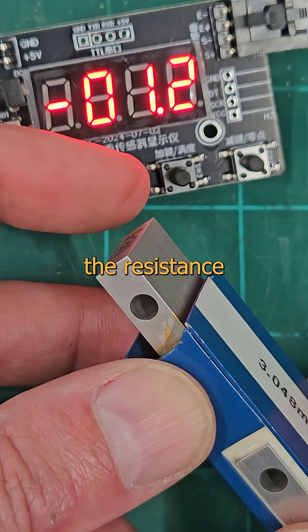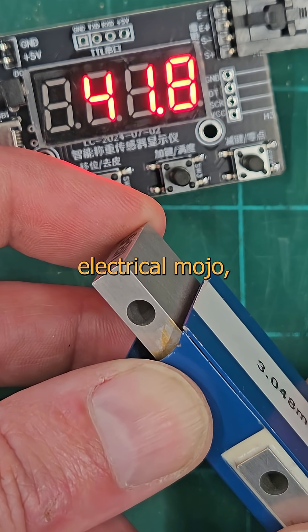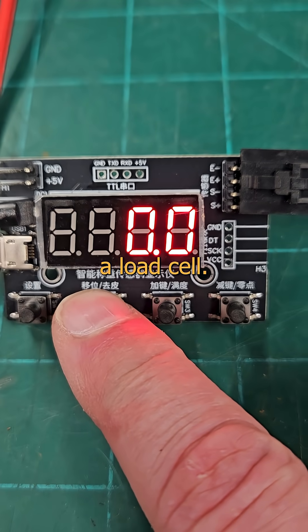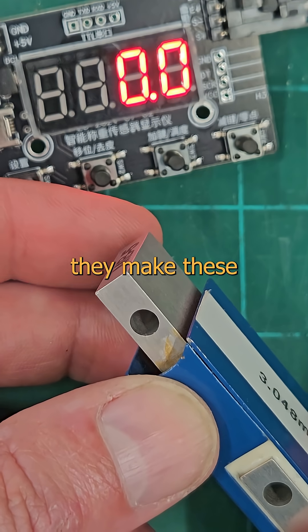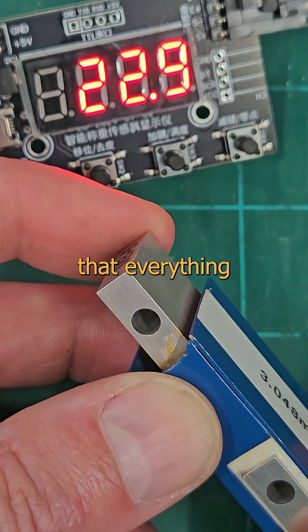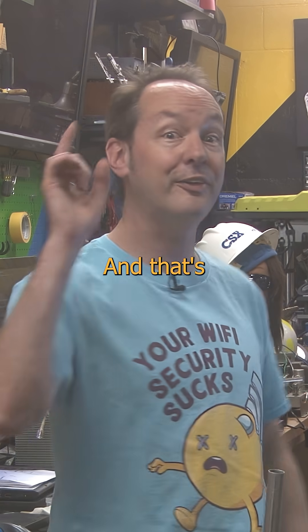As the frame deforms, the resistance changes. We do a little electrical mojo and now we can display that difference as pounds. We call this a load cell and it's how your bathroom scale works. They make these for everything from grams to tons and they all work on the same principle — that everything is a fucking spring, and that's pretty cool.